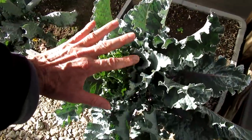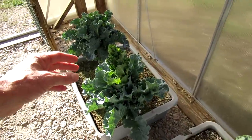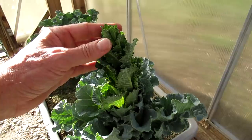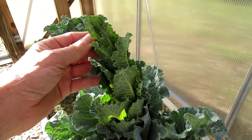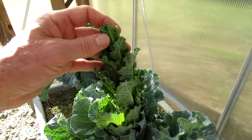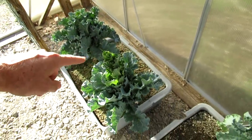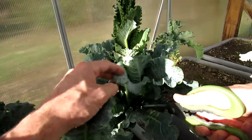Still harvesting kale. As they start to bolt, you can see the center stem start to stretch — this will eventually turn into flowers. But I'm going to harvest it and eat it.